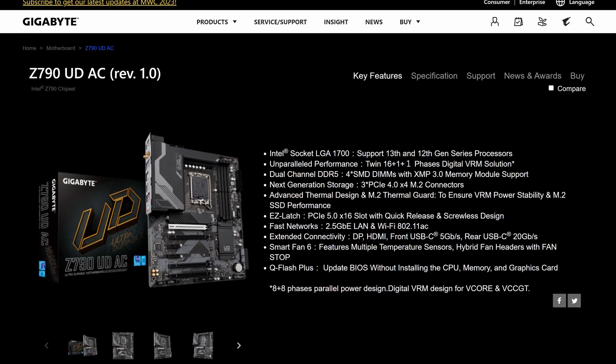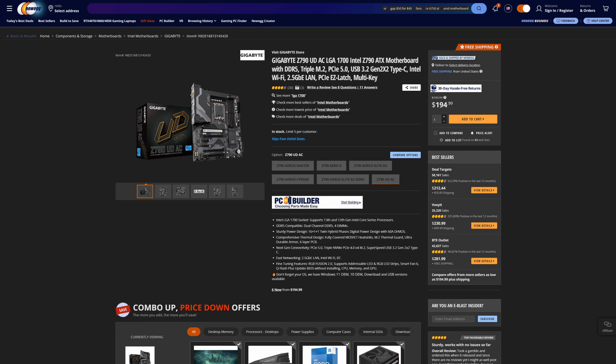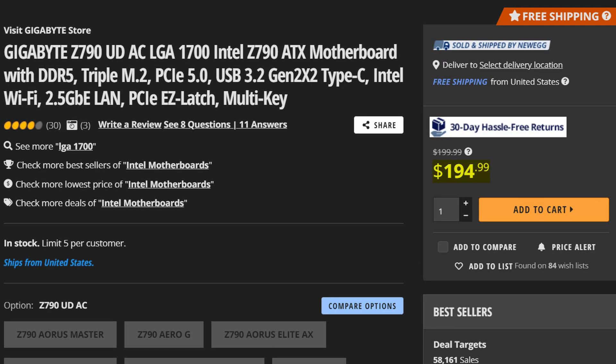Sometimes the best motherboards are the cheapest ones you never expected to be good, which is kind of the case with the Gigabyte Z790 UDAC. Despite its boring name, it's actually one of the better Gigabyte motherboards of this generation, and it can be all yours for just $195, with specs that are in some regards better than some more expensive Gigabyte motherboards — because Gigabyte are weird.